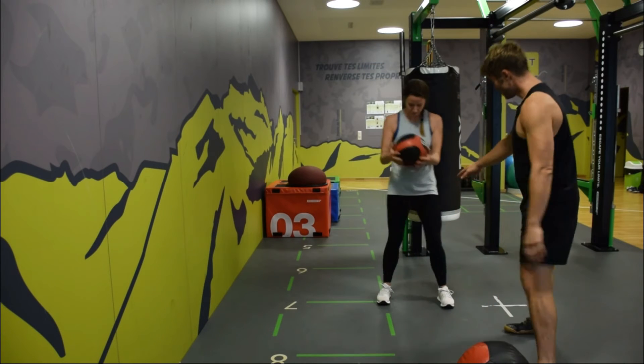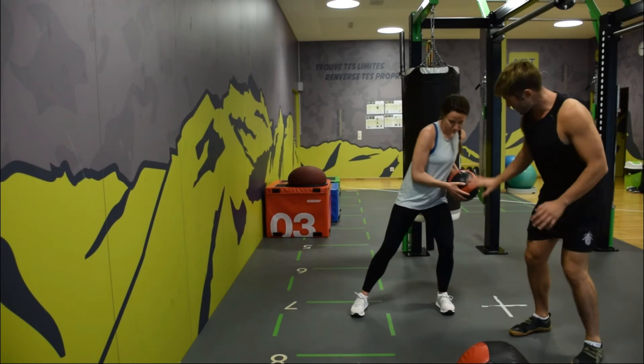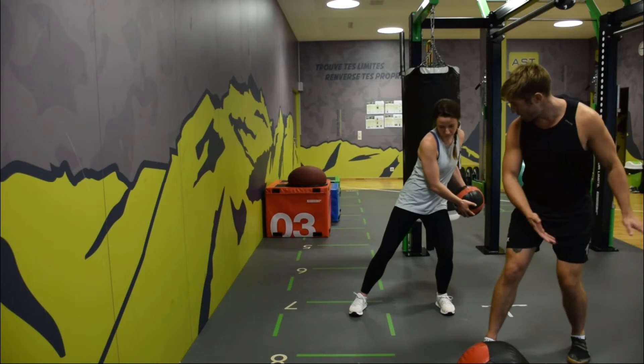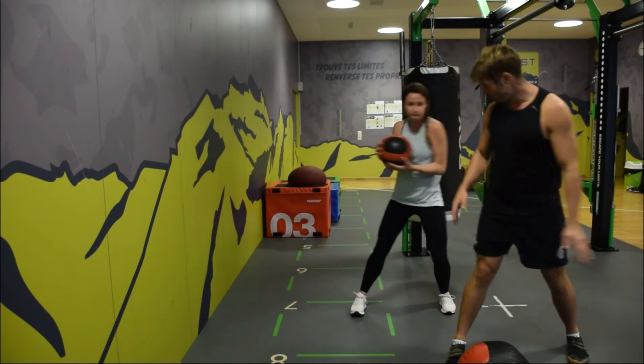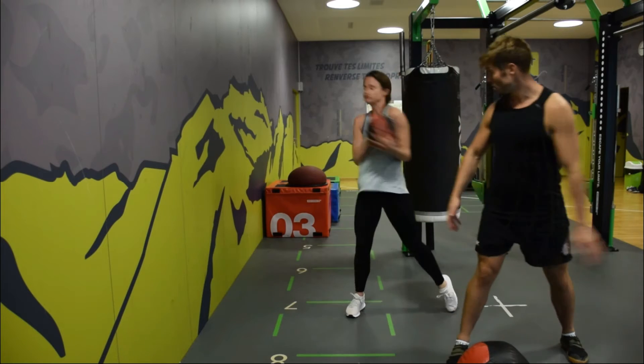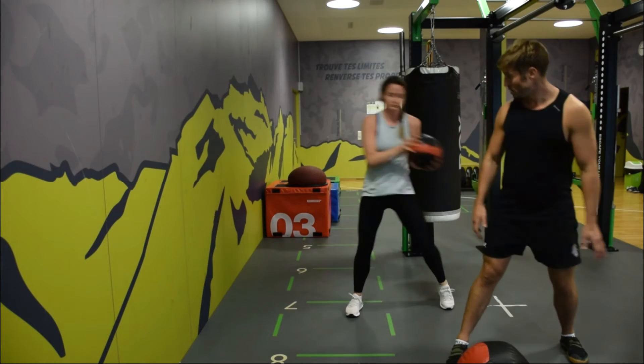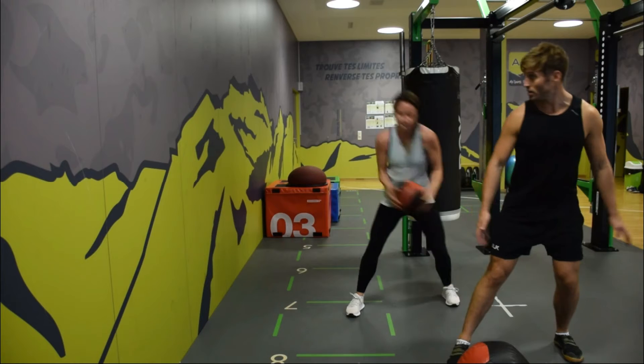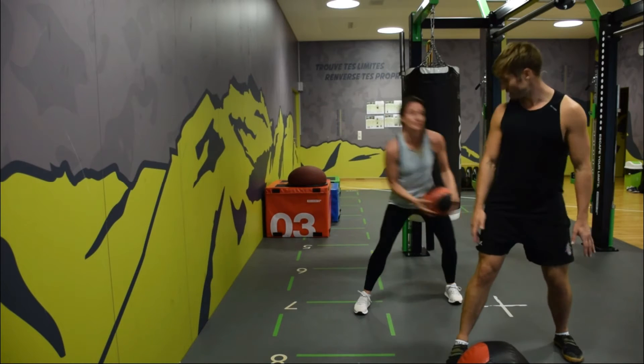Alright Emma, we start off loading into this hip, get a rotation through the thoracic, and then move on to this hip. Good, that's it. Throw a little bit straight against the wall to make it easier to catch — that's it.